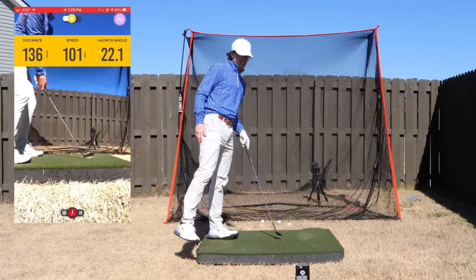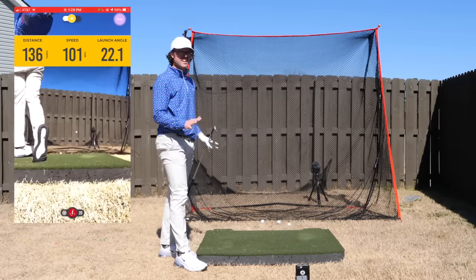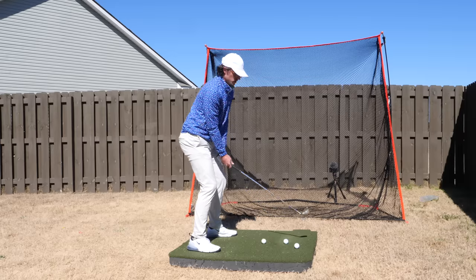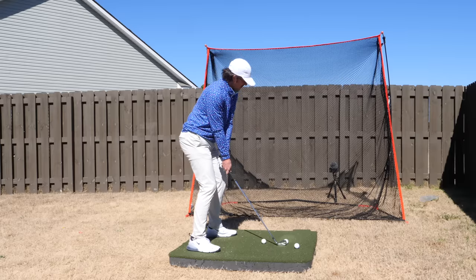Probably about 130 to 135 — Rapsodo reads 136. Pretty solid. Those numbers are within at least five yards of what I thought they should be, which is plenty good enough for a net in your backyard to get a lot better. Apologize for the sun and shade situation — just deal with it. 168 is the number with the eight iron, taking a little off my usual to allow for recovery, so lack of speed.